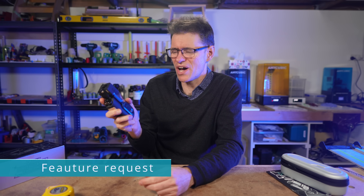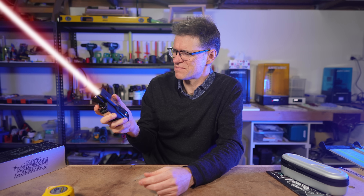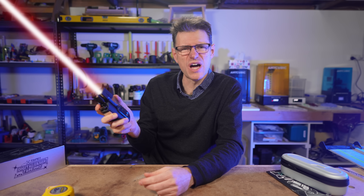There's one more feature I really wanted: a lightsaber.